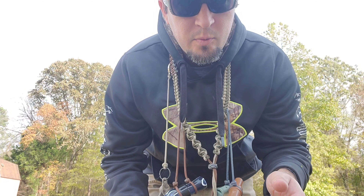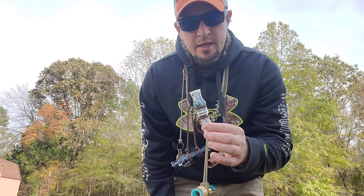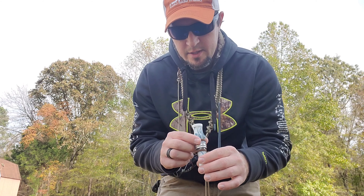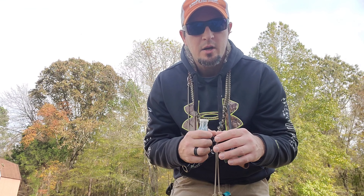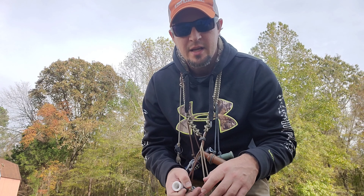I'm going to run through every one of them and explain why I use them. Starting out with the Landing Gear Sweet Talk — this is a really good close range call. You want to get ducks in close and get quiet with them.